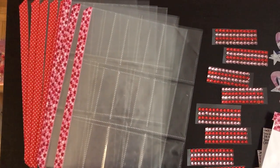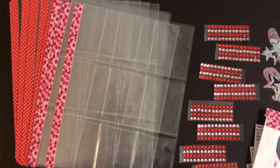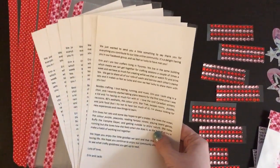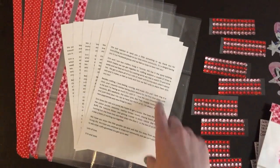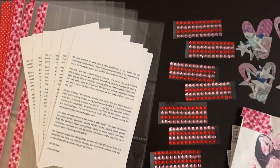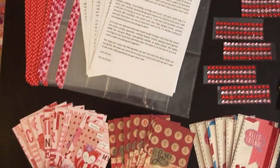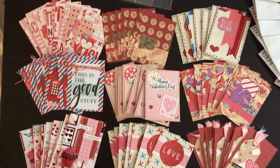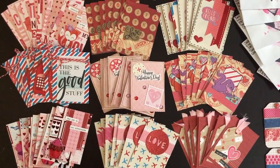It starts with pocket pages — just standard pocket pages, originally for hockey cards or whatever. We've washi taped the edges and written letters. To save time I typed it up once, printed it off eight times, and I'm just going to script the name of the recipient at the top. Over here I've got little strips of bling — there's just eight of everything, and they're all a neat little rose. I just adore that.